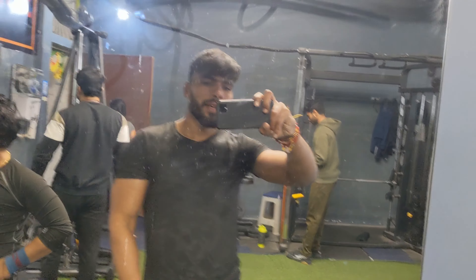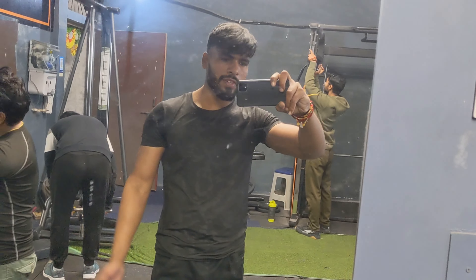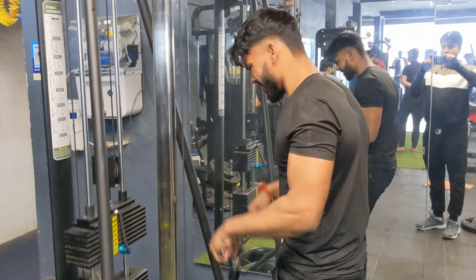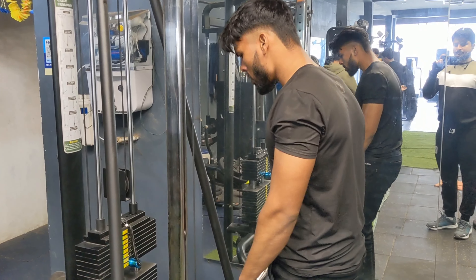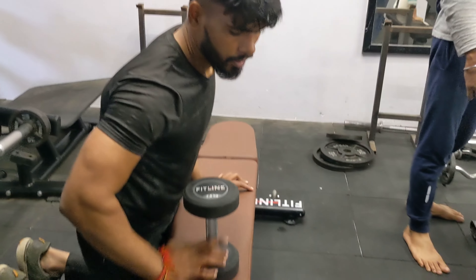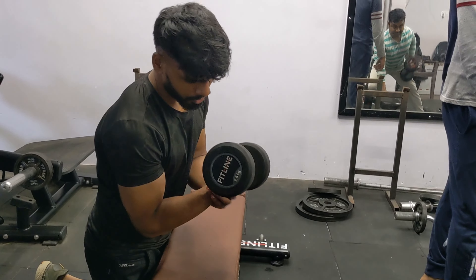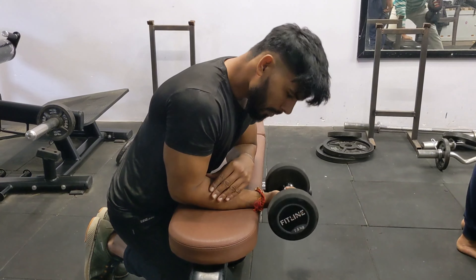We will start with 15-15 kg, and we can go up to 20 kg. But we start with 15-15 kg. We will add some heavy weight, then add more. We will add the dumbbell up to 15-25 kg, and lose weight at 4-5 kg.